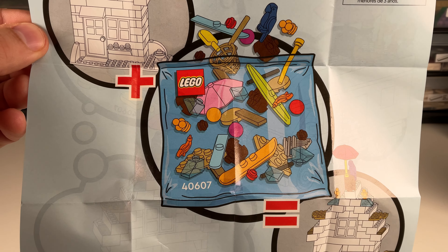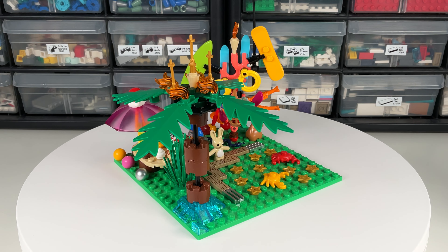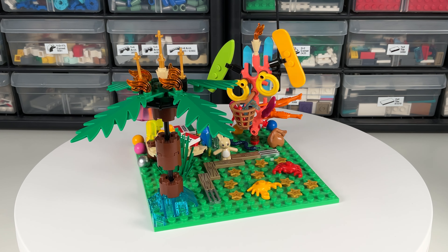The front of the instruction shows the idea is to add this onto another set to decorate it. The back shows some ideas for how to decorate a boat, a van, or a house — all not included.